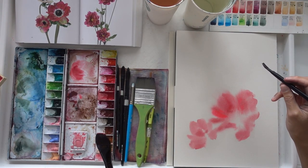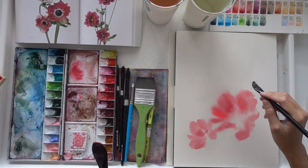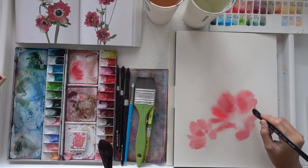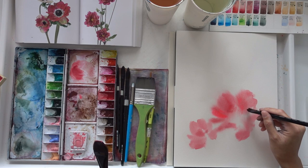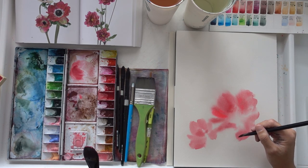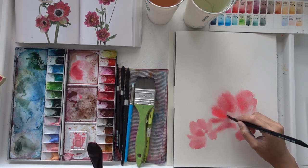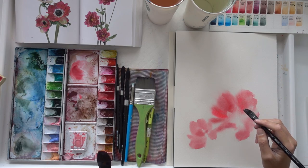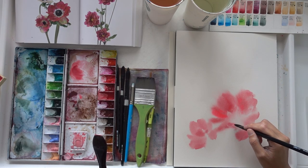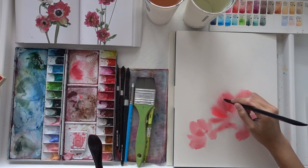While my paint is still wet, I think it's a great idea to use the lifting method to lift off parts of the paint if I want to indicate highlights. This method works best when your paper is still wet. The only way to do it is by drying your brush fully, lifting the paint, and dabbing it onto a paper towel to remove the paint. This allows you to create highlights in your painting and in your flower.